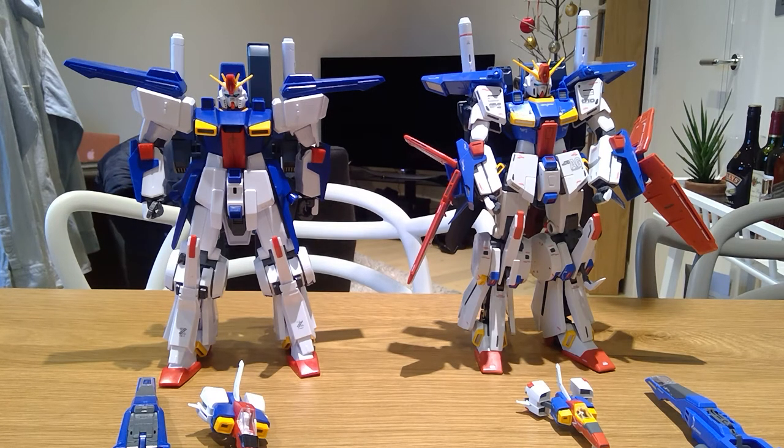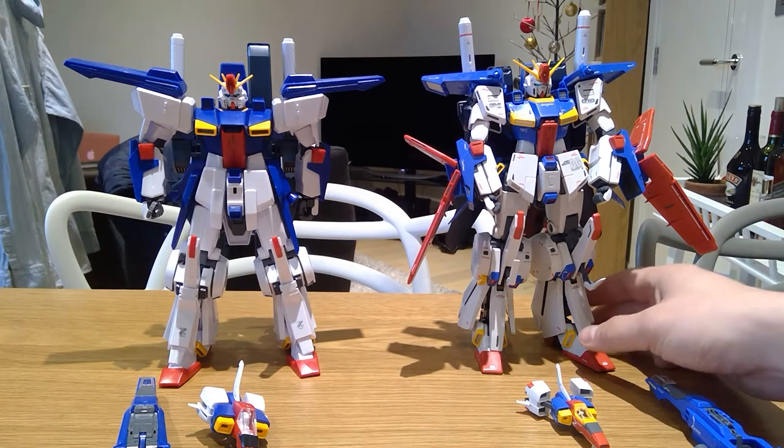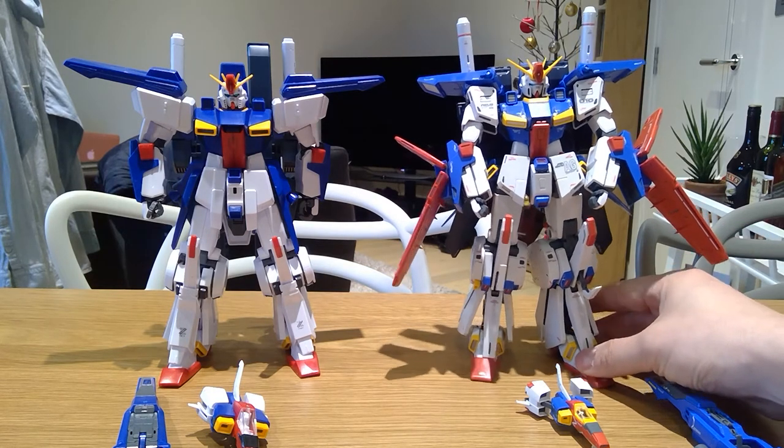Hello everyone, it's me once again. Today I just want to make a very quick comparison of my recently bought Double Zeta Gundam Ver.Ka.